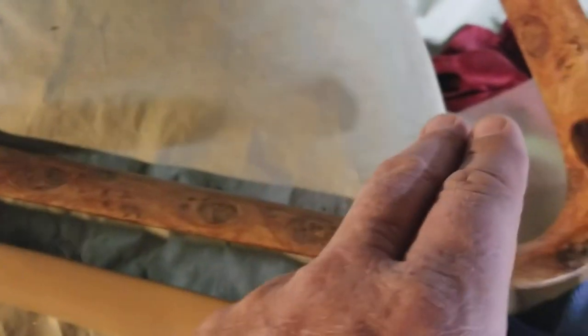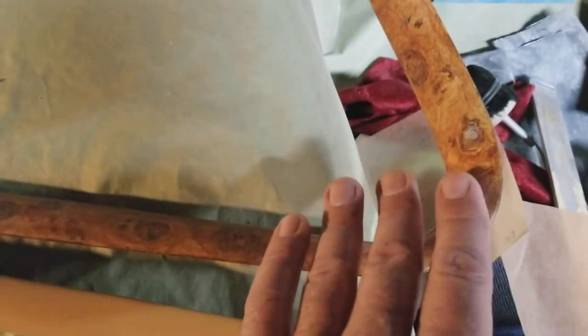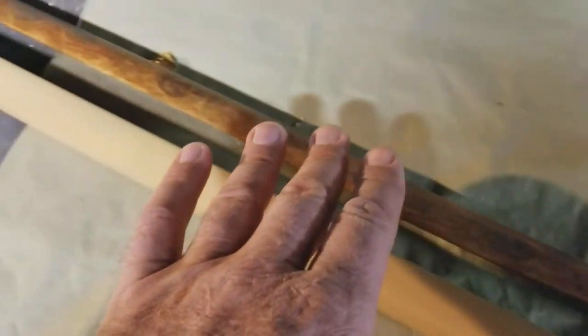What he does is he does this using a solvent base, and then to make it look like this he uses a water base, because then you can play with it. The water base finish gives you time to work with it and get it to look like these little knots and stuff by using plastic and a brush and different things to get these streaks in it just right, and it gives you that extra time to come out like this.